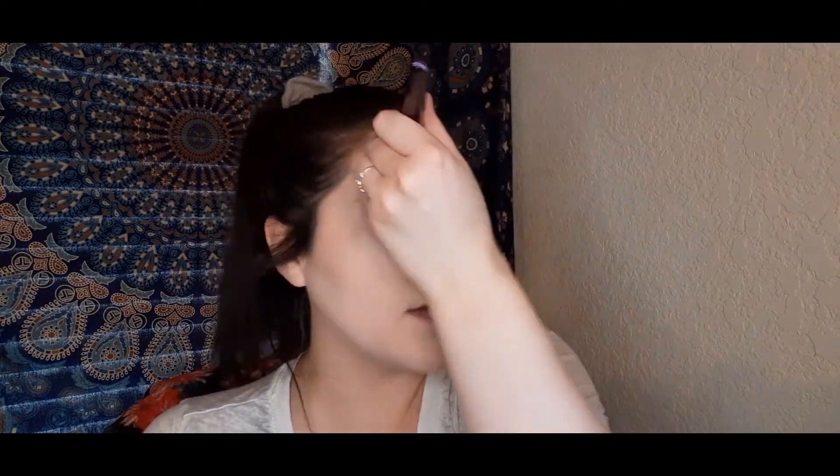Even though I'm baking under my eyes, I'll still lightly take my concealer brush back over those creases and press some translucent powder under there as well. I just finished setting the rest of my face with my translucent powder, really pressing that in anywhere that I did not bake.